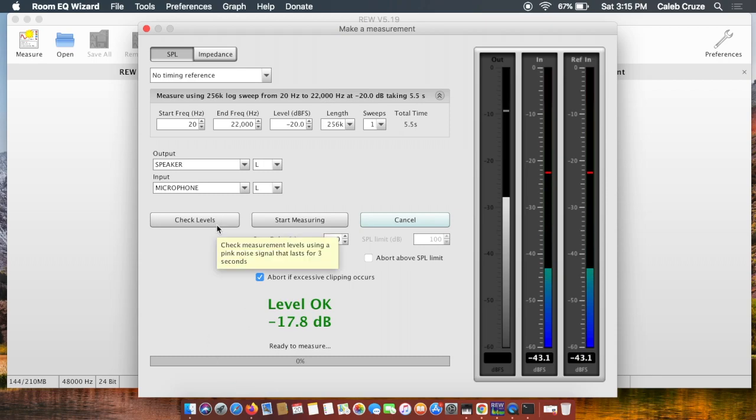We've already checked levels and they are good, so we're ready to start measuring the first loudspeaker — that will be the left. Make sure you're extremely quiet: don't have any people in the room with you, no kids, no animals, nothing. Try to have it as quiet as possible, and don't be moving around making any noise when you're taking these measurements.